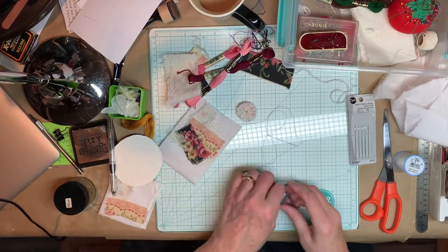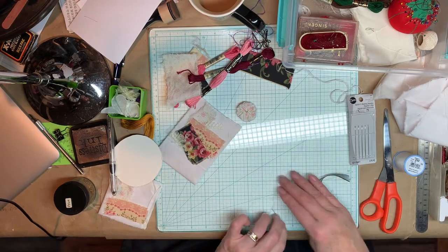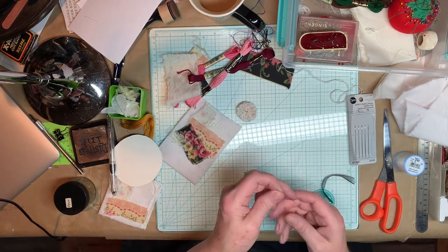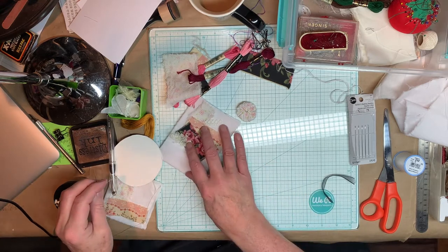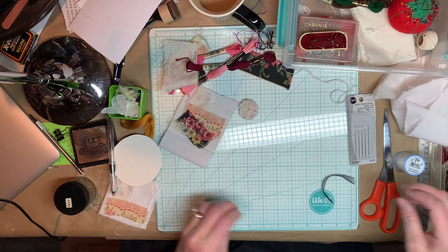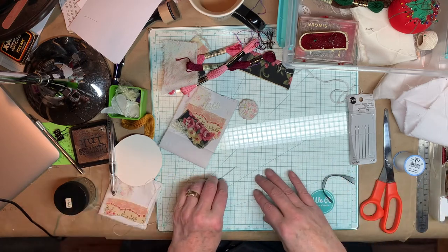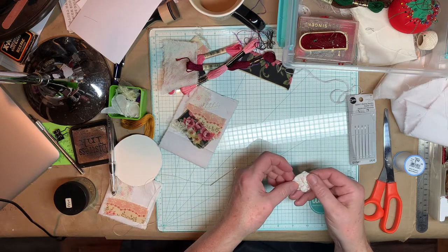So we're going to do some more slow stitching, a little more advanced slow stitching. One of the things that we're going to use is we're going to make a yo-yo. Let me explain that. You cut a circle of fabric — this is a yo-yo. You've seen quilts made out of them and things.